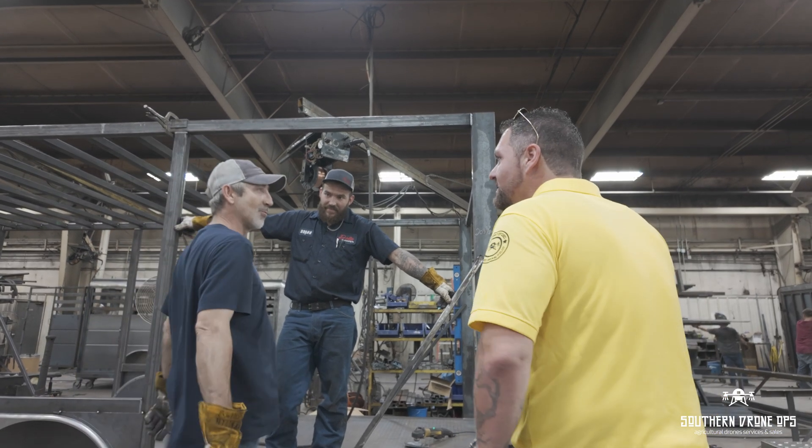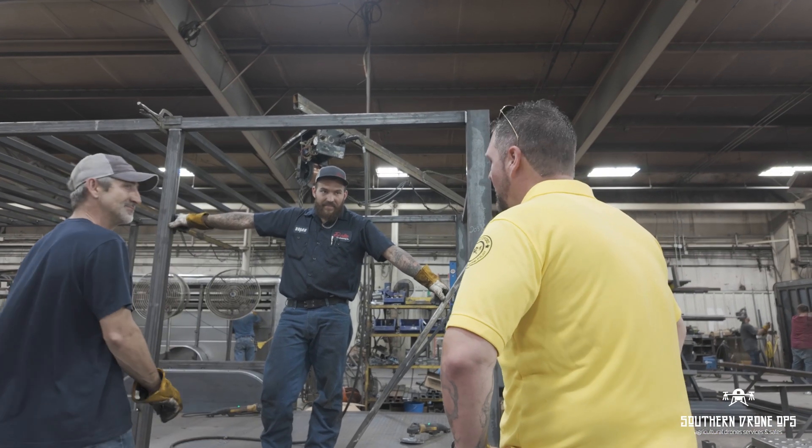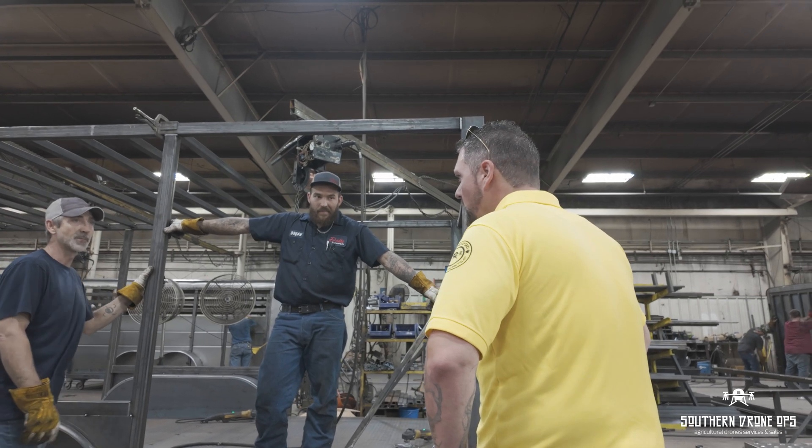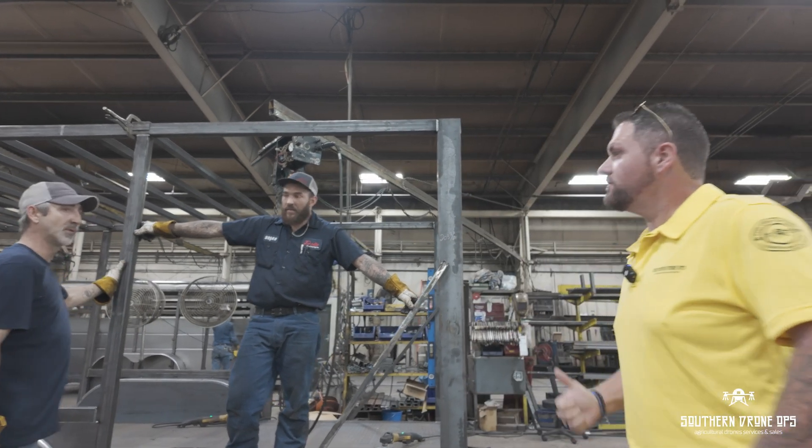Yeah, we're kind of put on hold — like, no metal. Oh really? Yeah. How long is that going to be? Most of the three are mine. Oh good. They look great guys, I appreciate it. Thank y'all so much.